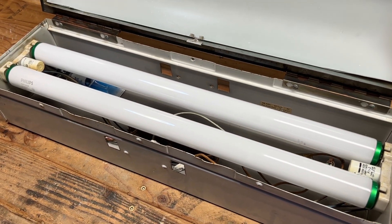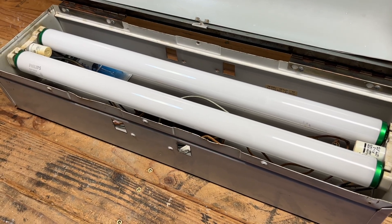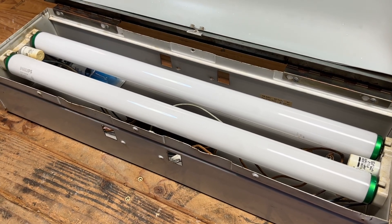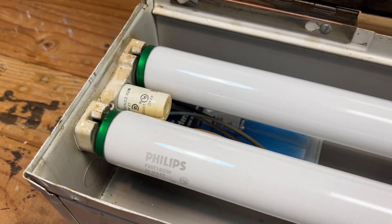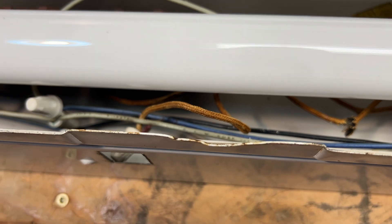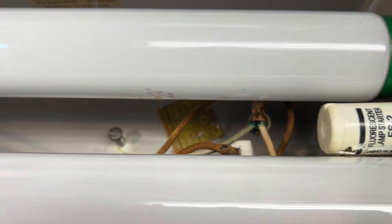We have our two F20 T12 fluorescent bulbs in here. Now, this doesn't appear to be something that was sitting around for quite some time. It obviously was in use recently, because it does have some newer bulbs and some newer starters, and it just doesn't seem to have really old ballasts. But we do still have ceramic sockets and some wires that are still cloth, so I'm not sure really what's going on here, because we do have some crimp connectors here too.